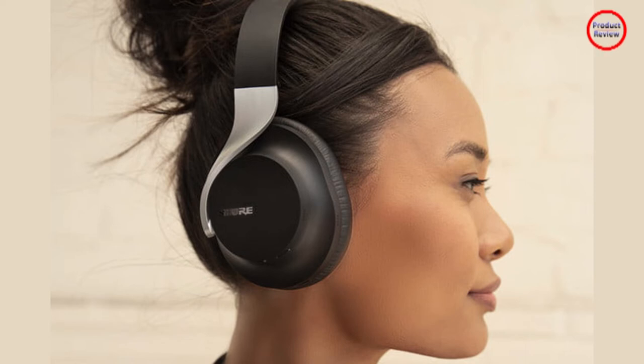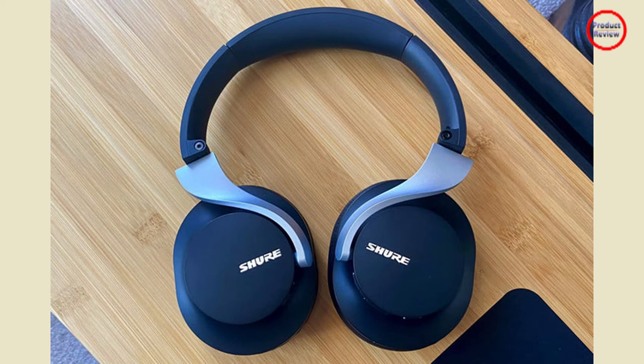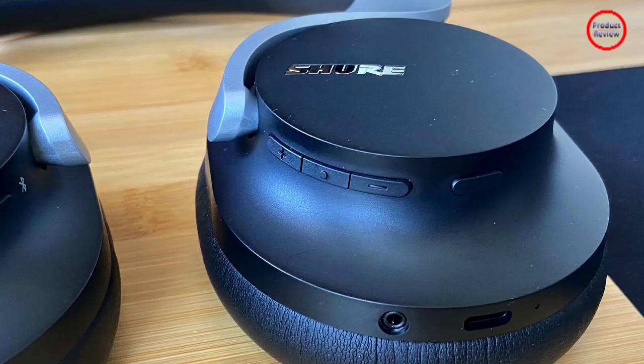The Aonic 40 should be comfortable — they grip your head with just the right amount of pressure and the headband is wrapped in a soft grey silicone rubber. Unfortunately, the headband is narrower than most and the part that makes contact with your head is narrower still. Under that rubber layer is not enough of whatever padding Shure has used. This all comes together to create a ridge of pressure that was passable for the first 30 minutes, but very uncomfortable after that point.